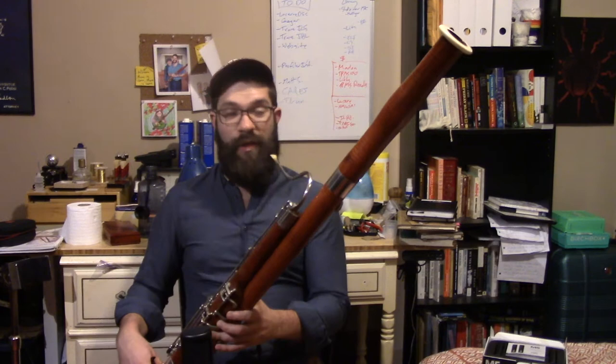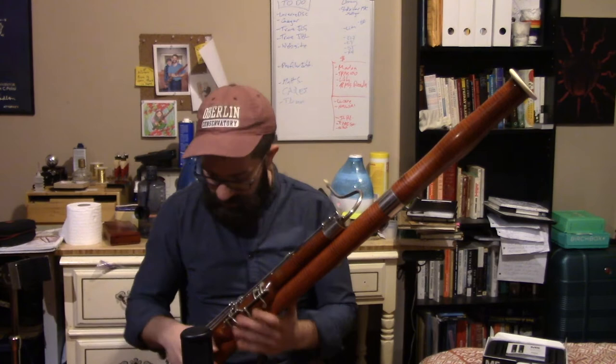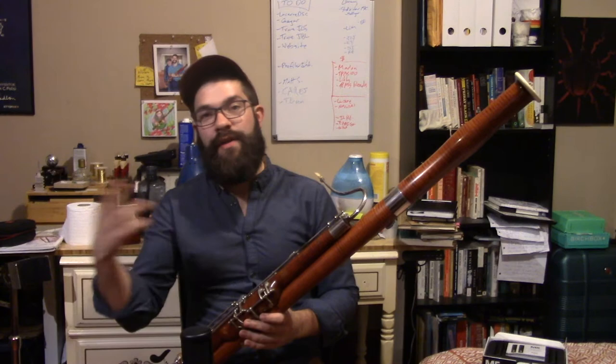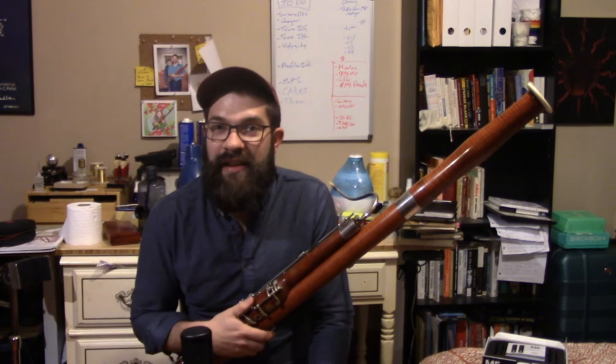Of course it's possible to do this with any of the fingers or keys of the bassoon — if you just choose to leave one open that should normally be closed — or you can also just add a single key to an otherwise scalar passage. This works pretty well with the B-flat key or with the E-flat trill key on the boot. But these are just five of the ones that are conceptually and ergonomically the most sensible.